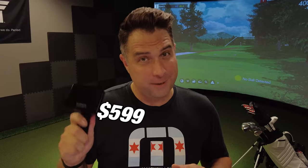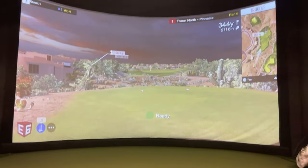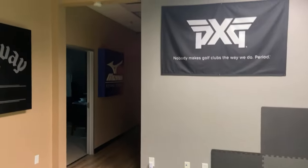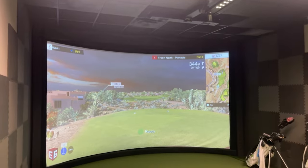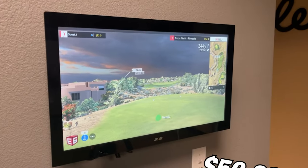The Garmin R10 comes in at $599. And this is a professional indoor golf simulator that gives me a ton of information on ball launch conditions, spin, club head data, and so much more. It is recognized in the industry as a trusted source for accurate information, but it also comes with a price tag of $50,000.